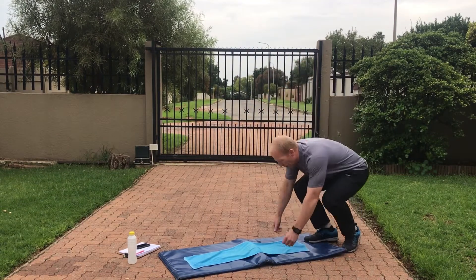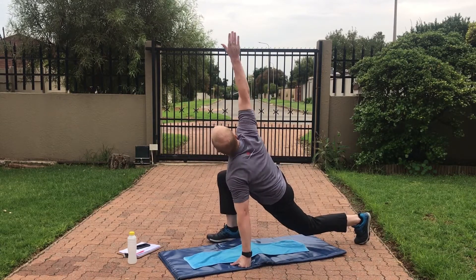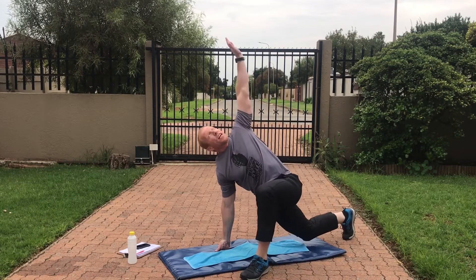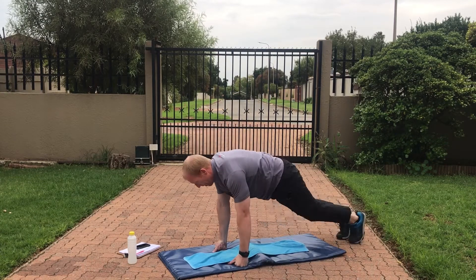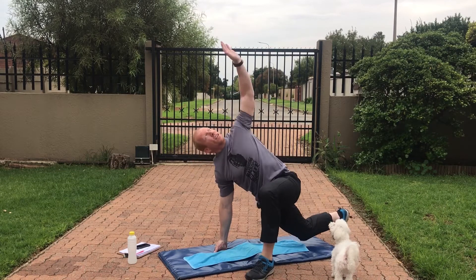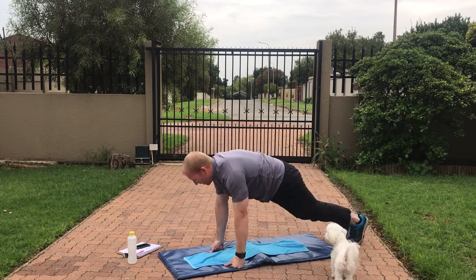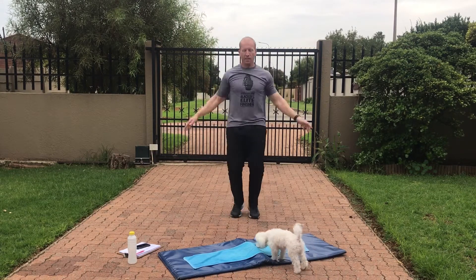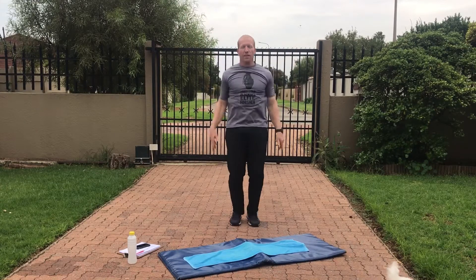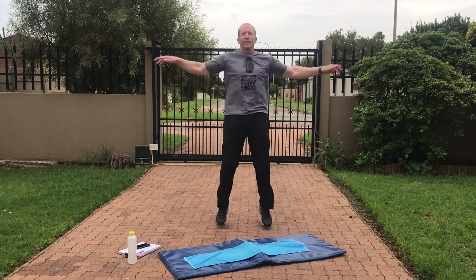All right, world's best stretch. Push-up position, step forward and reach up. Alternate sides — let's do five a side. Eight, nine, and ten. After that, jumping jacks — arms, 20. Nineteen and twenty.